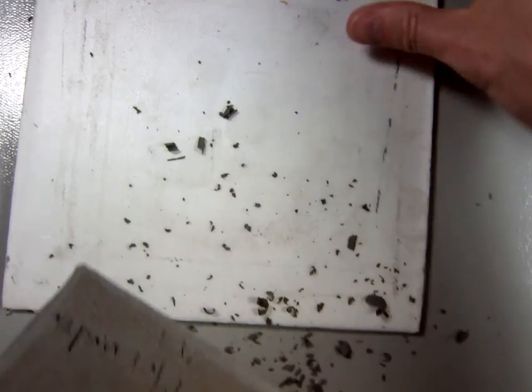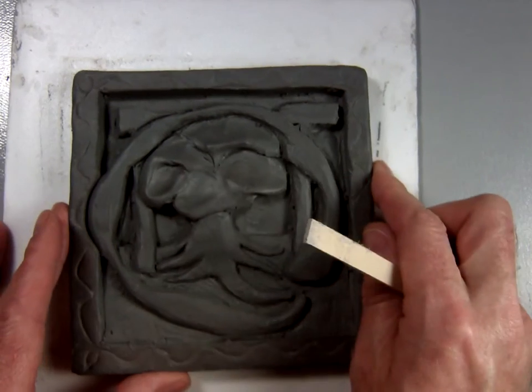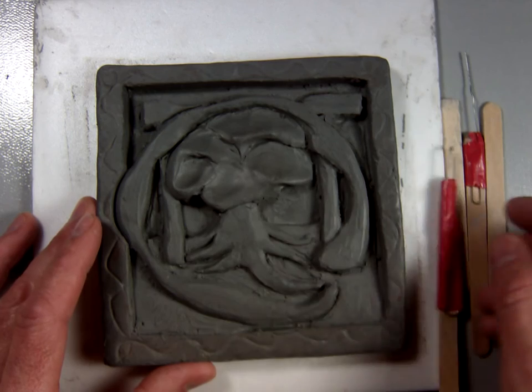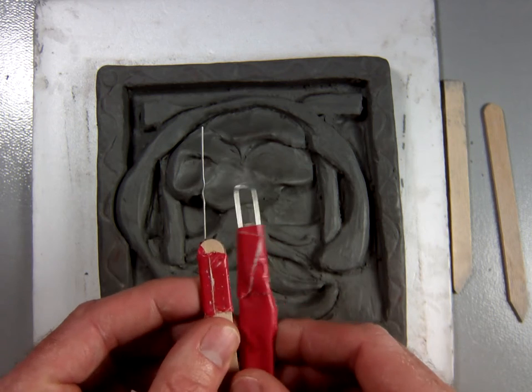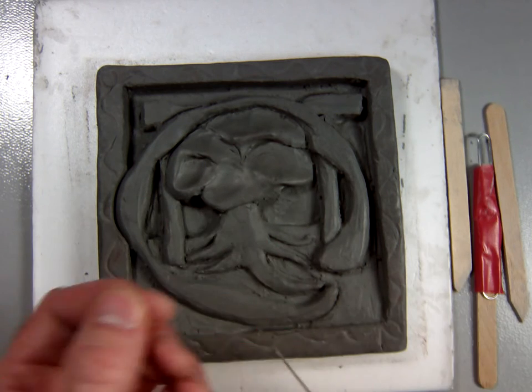Once you get that finished and you've got your clay tile ready, let's talk about our texture. You're going to have the same kind of tools that you've had before, and I'm adding this one — it's basically just the same popsicle stick with the paper clip on the end, with the paper clip just drawn out straight.